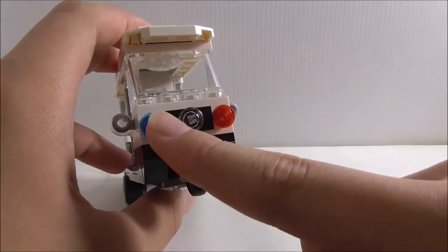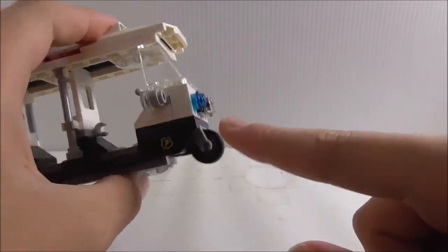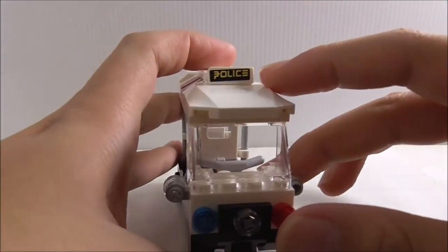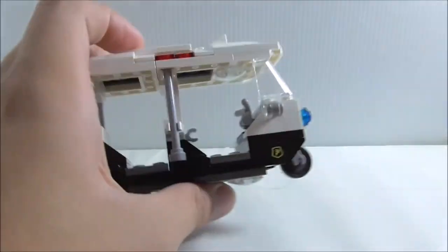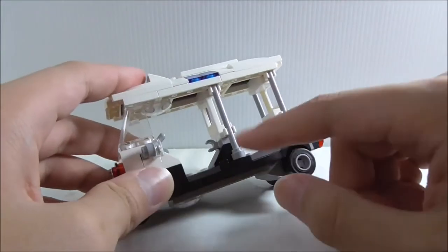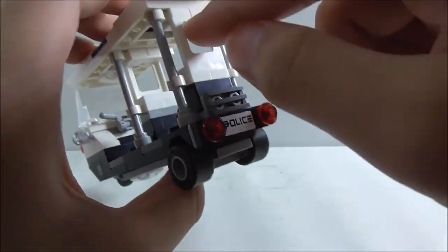The first build is the police tuk-tuk. At the front you have a headlight and two lights which could be sirens. There's a front wheel in the middle and stickers on both sides. The top has a police sticker showing this tuk-tuk belongs to the police, and sirens in a nice position. It has side mirrors and decorative bars. The back has a police license plate, tail light, a window, back wheels, and a top piece.